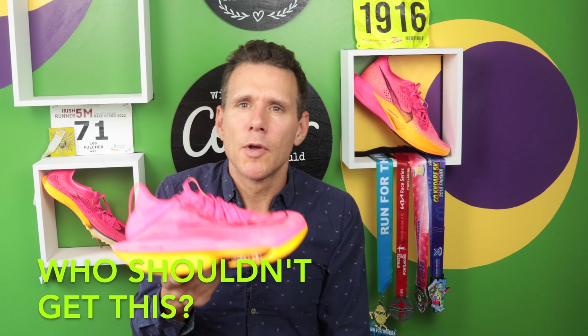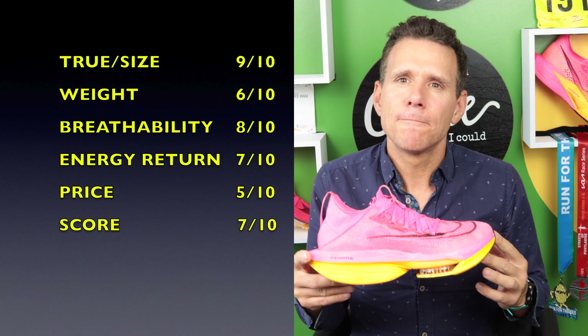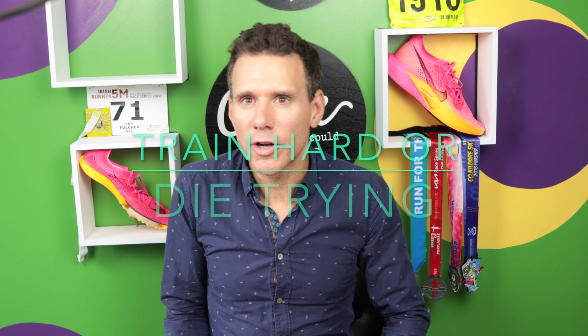Who shouldn't get this? I don't think people with wide feet or low arches should get this — it's a no-no. Look for a different racing shoe; this isn't going to suit you. The final score for the AlphaFly 2 is 7 out of 10. It got that mainly because of breathability and true to size. However, energy return is shocking — it doesn't feel fast, it feels lazy, it's too soft and needs to be firmer. If I was you I'd go out and get the AlphaFly 1. I've got four pairs and I do all my speed work and tempo work in them — they feel great. If you want to see the Vaporfly 3 review, just click there. Train hard or die trying — see you later.